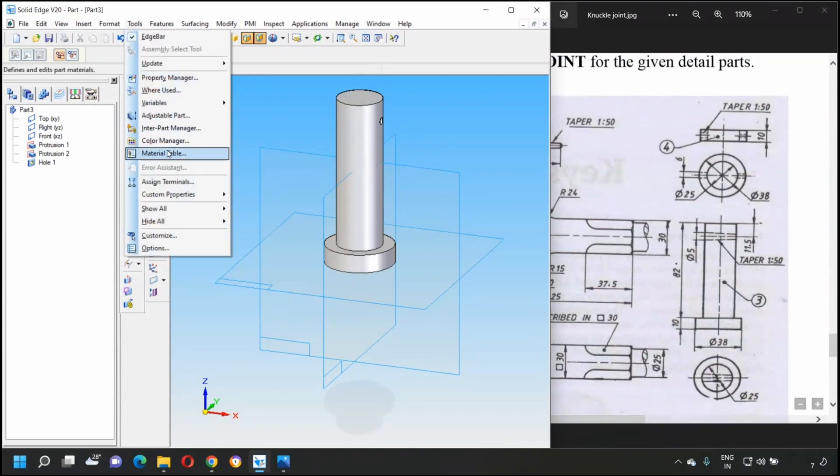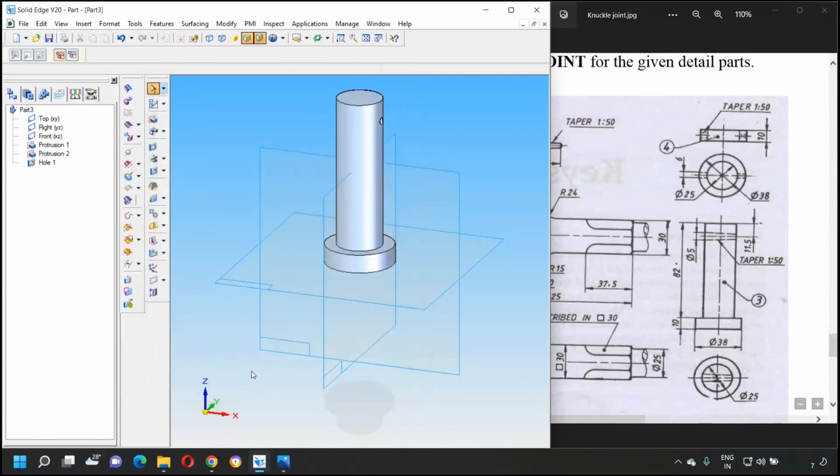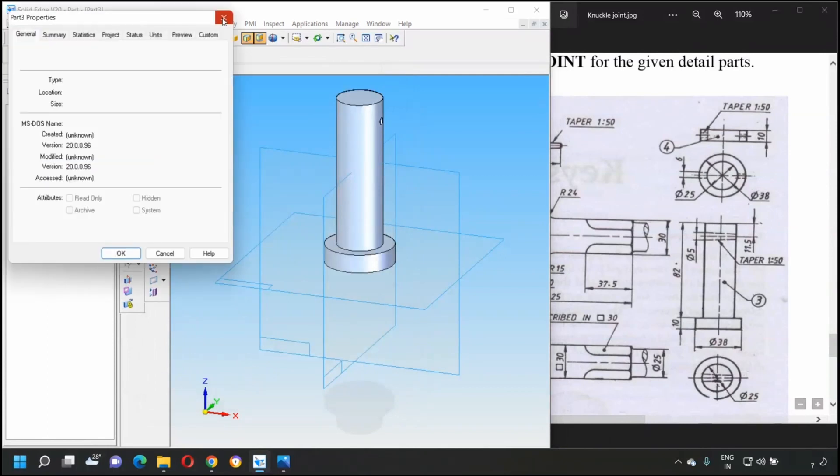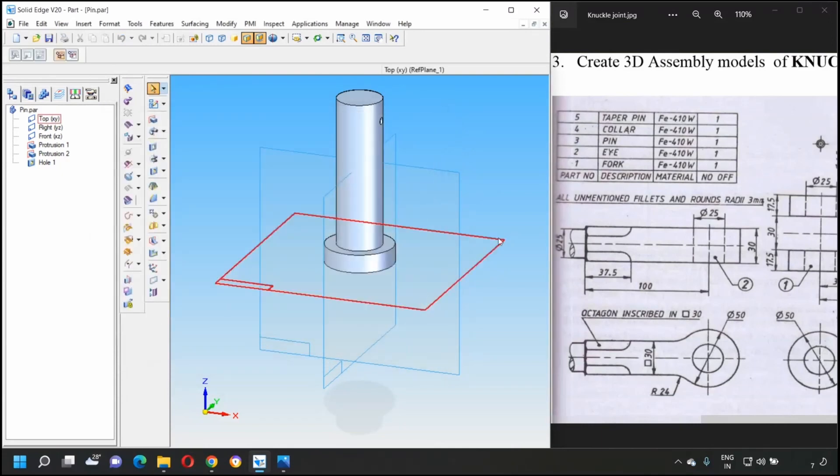Update the properties: go to Tools > Material Table, select FE 410 W, apply to the model. Save the file as 'pin'. Part number three is now completed.